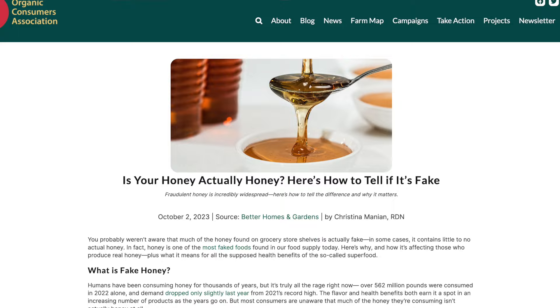Rookie mistake number two: forgetting to get real. Sometimes we're sourcing ingredients and we think we know what we're buying, and it turns out it's all a lie. Everything I'm sharing here can be backed up by evidence and tons of media stories. Let's use the honey industry as an example. It came out years ago that there were tons of companies watering down or cutting their honey with things like corn syrup, rice sugar, and beet sugar. So you think you're buying honey, but what you're actually buying won't give you any medicinal or health benefits.